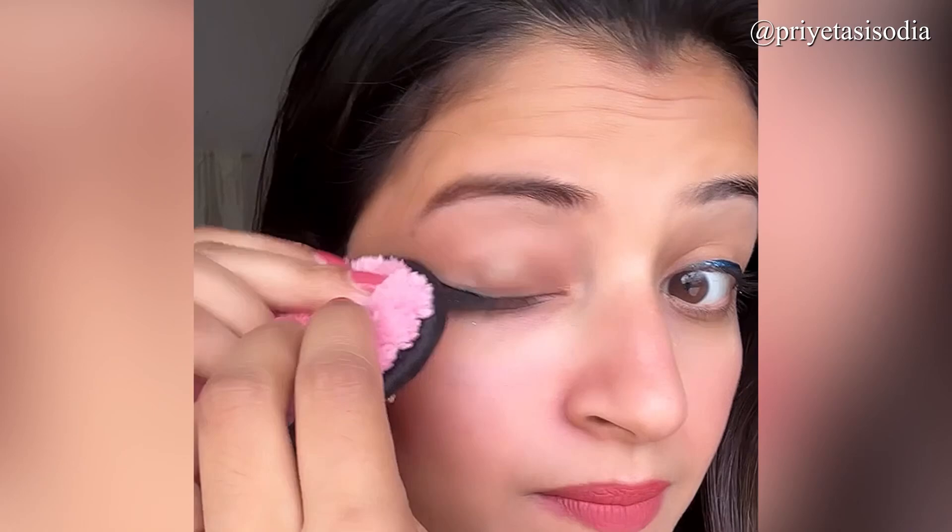I was doing swatches, so it was very difficult to remove them again. Then to redo makeup from the base was really hard after the swatches. But that is a good thing — it means it is long lasting and waterproof.